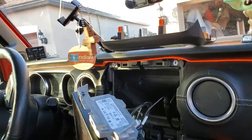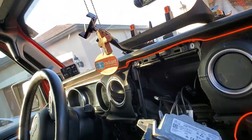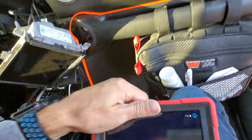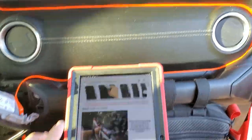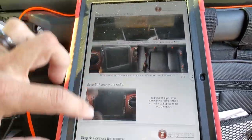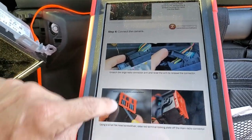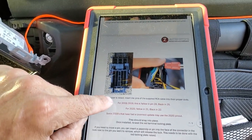I've got my tablet out here with the instructions on it. We're going to take that plug off and then take the red piece off. The instructions say: for 2018 and 2019, use pin number 24; for 2020 and up, Yellow in 21 and Black in 22. So we're going to go ahead and do that right now.